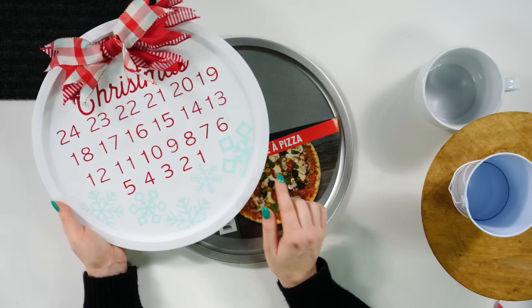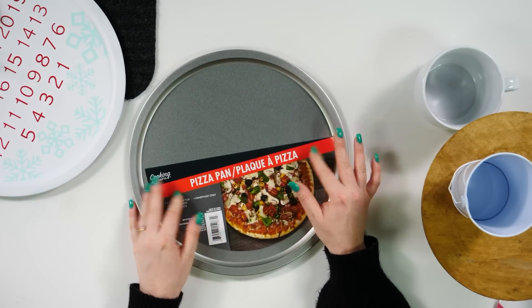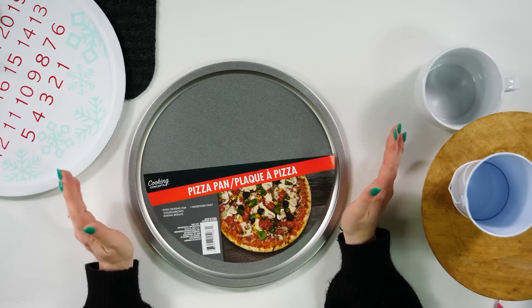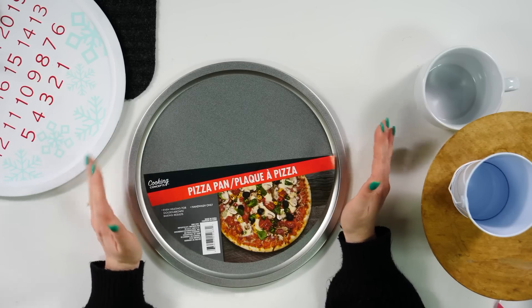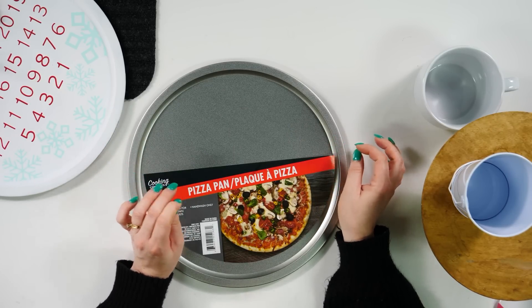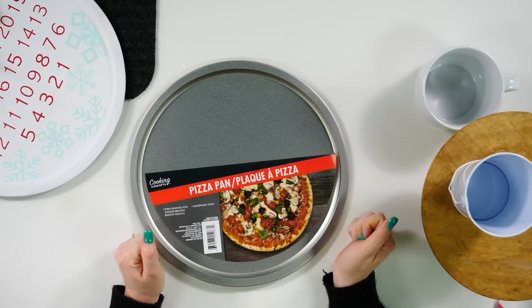Not only that, the Dollar Tree three-to-five dollar section offers a slightly bigger version of this. This one I think is a 12-inch, and then the three-to-five dollar section has a slightly bigger one that I want to say is 18 inches. It's such a good size and so cheap. Make sure to grab a few of these next time you're at the Dollar Tree.